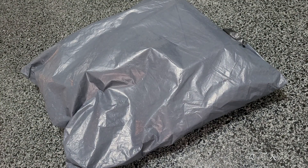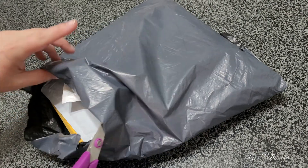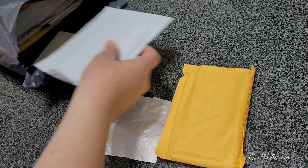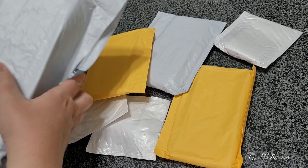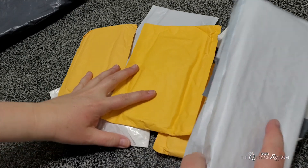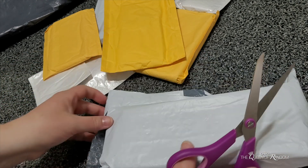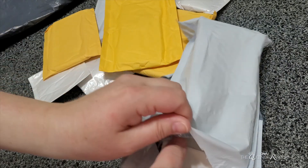Hi guys, welcome back to another haul! Today we're just going to open up some products and see what they are. These are all from Wish — quite a few in here. If you guys haven't subscribed yet to the channel, make sure to subscribe for all new videos. I do a lot of different things on this channel, from unboxing to product reviews — there's just tons of stuff.